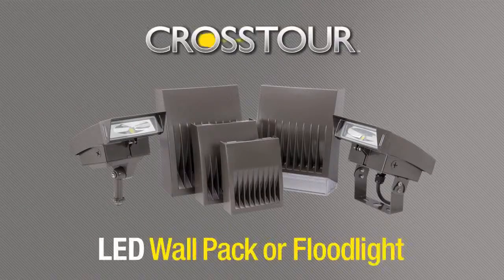Crosstour LED wall pack and floodlight are the absolute best choice for outdoor illumination.